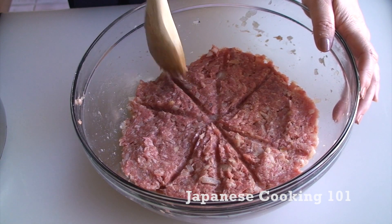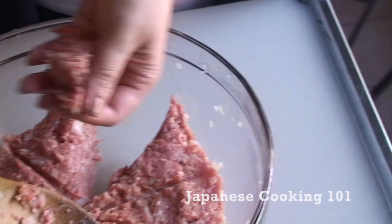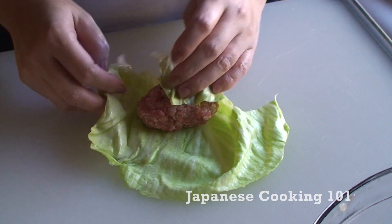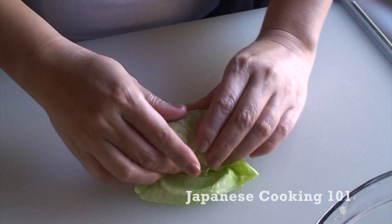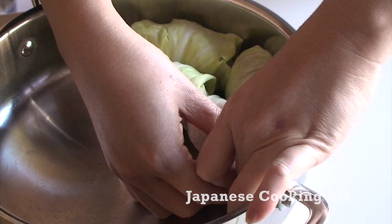Divide the meat into 10 portions and form each into a rough cylinder. Wrap the meatball with cabbage, tuck the end of the leaf under, and place them in a skillet that fits 10 pieces.